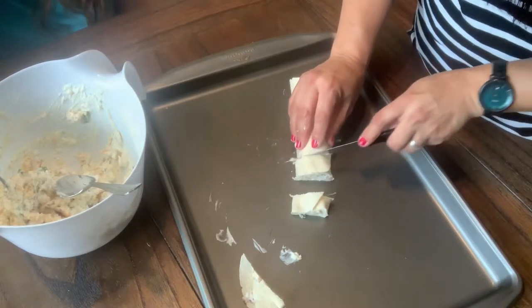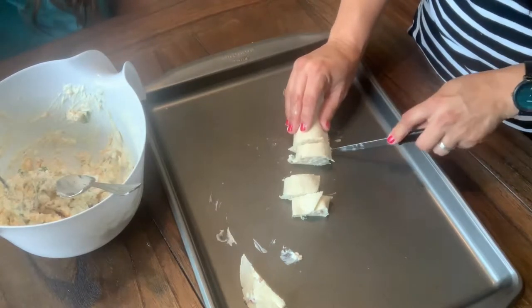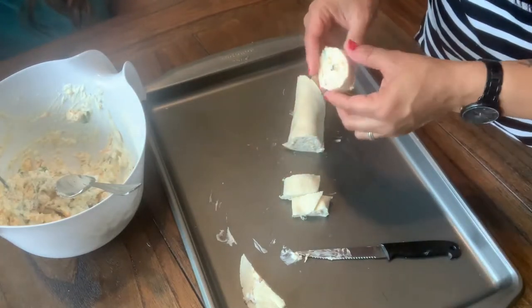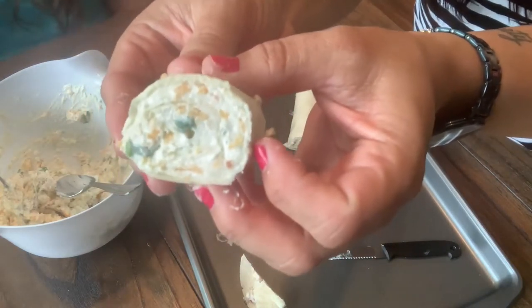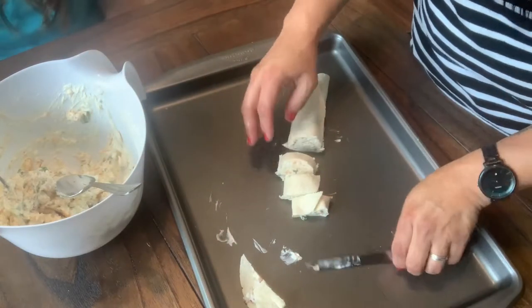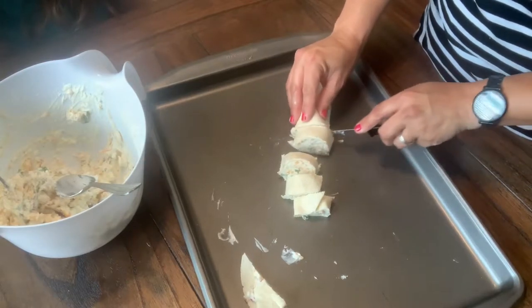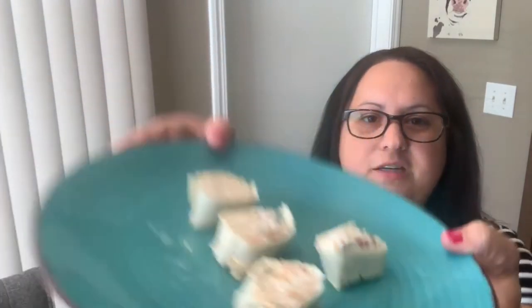Then you just start cutting, and you can make them as thick as you want or as thin as you want — it's really all up to you. Look how good the cream cheese looks; you can see the green onion. Yum. Let me get the rest of this cut up and plate it up, and then we will do a taste test. Okay, we're all done. You can see the green onions, the bacon, the cheese. Let's taste!